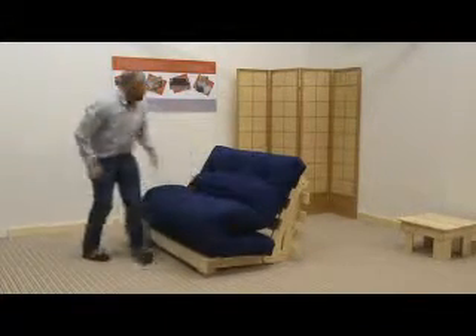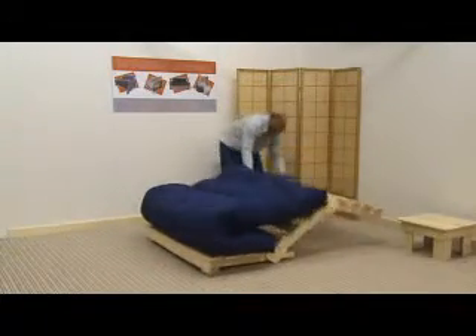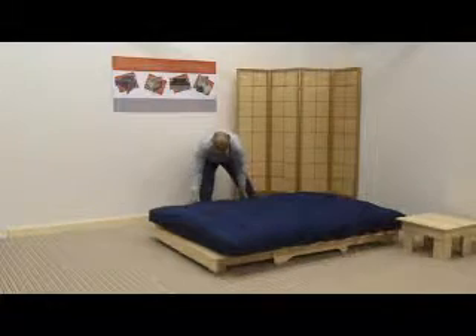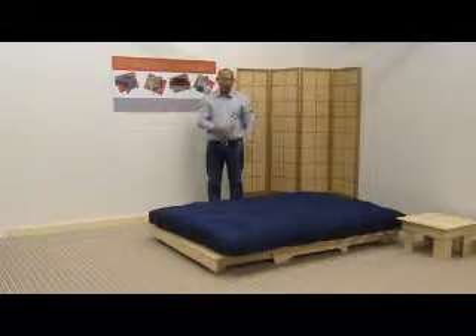I'm now going to put it back into a bed. And there we have it, the Darwin frame, as simple as one, two, three.